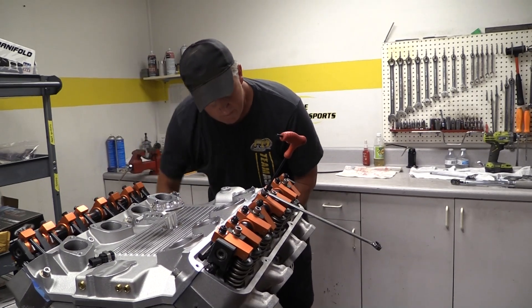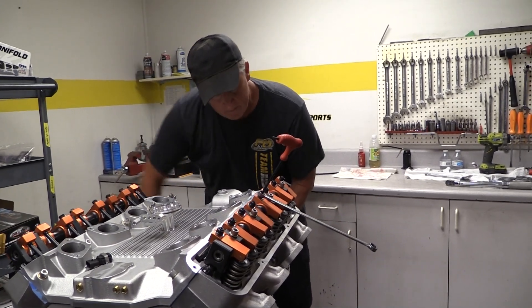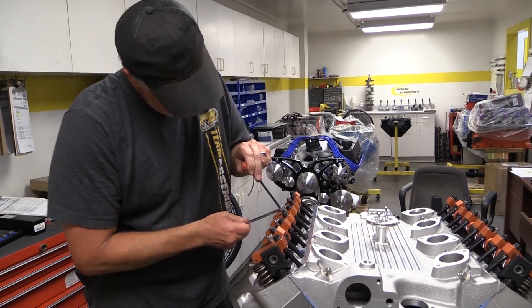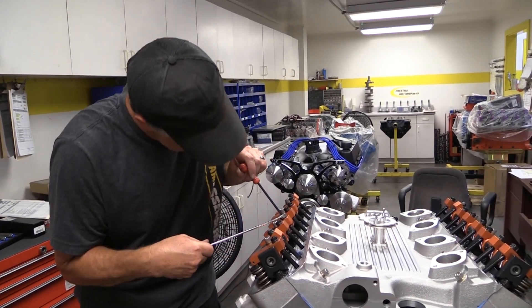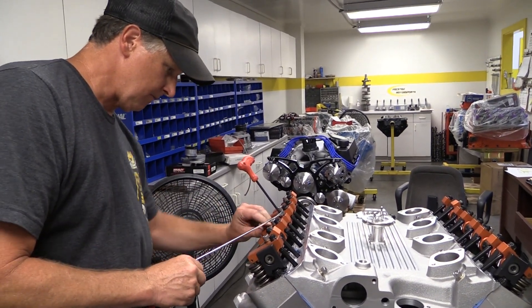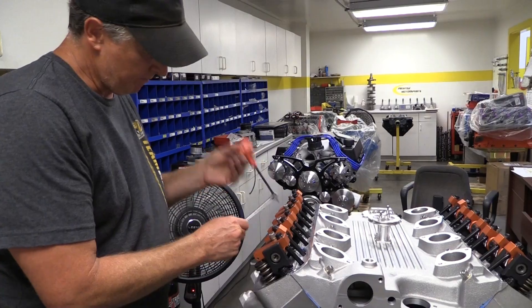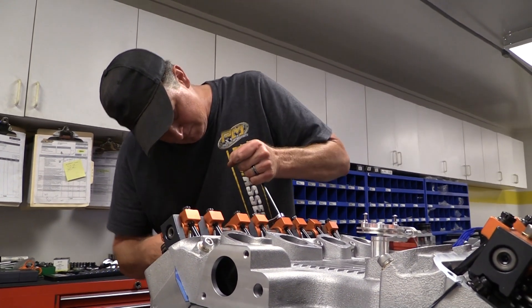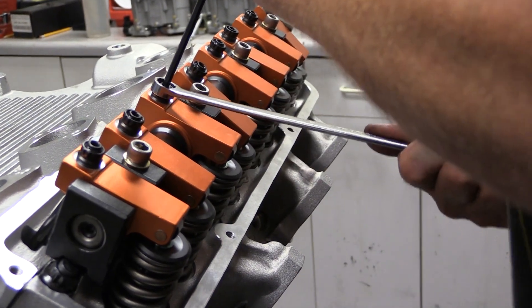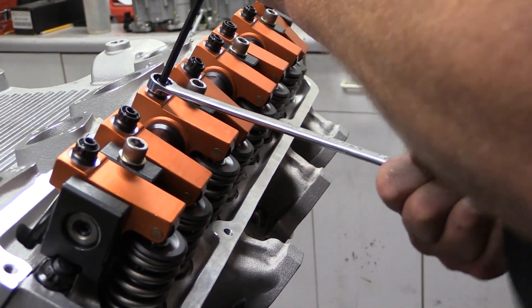Lashing these bad boys can be a bit tricky. Remember, this is a solid roller. With a 10.150-inch tall aluminum block and aluminum heads on top of that, it's going to grow a lot once it warms up. To account for this, Broker runs the lash all the way down and then tightens the adjusters. Once the engine fires up and gets warm, the lash will open up and they will dial in the hot lash then.